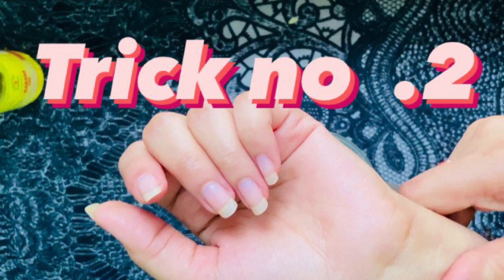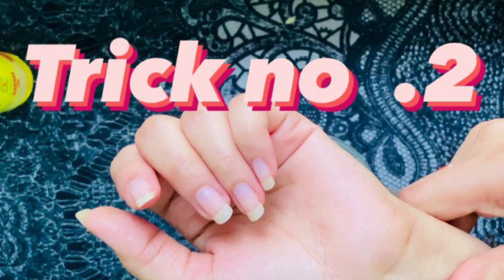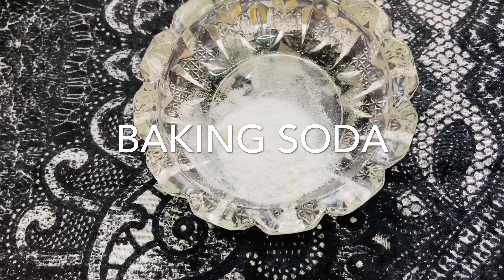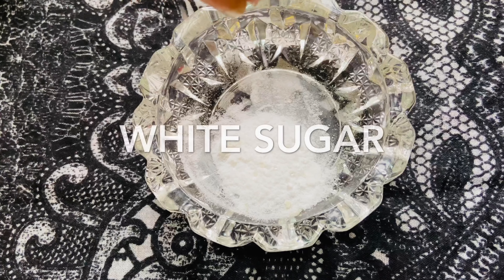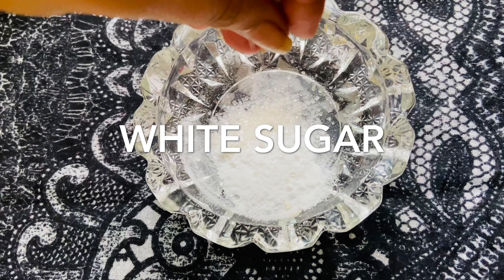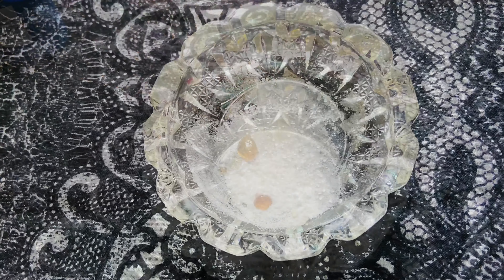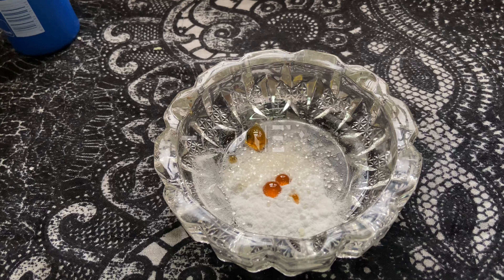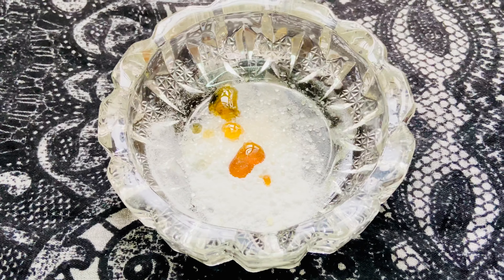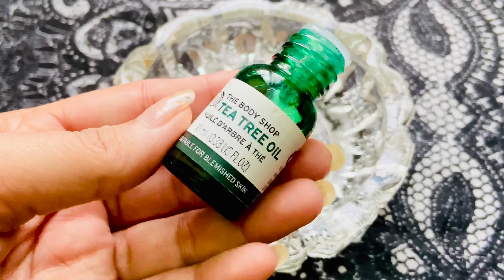Trick number two — this is the best one. I am going to use baking soda, which has exfoliating properties, and white sugar. You need half a lemon, half baking soda, half white sugar, and honey. Honey gives you very smooth skin and it is antibacterial.